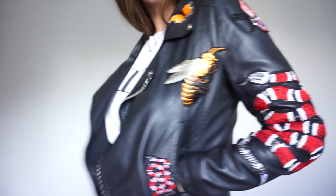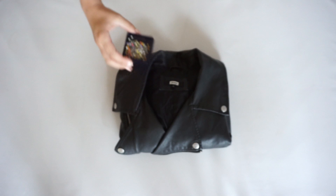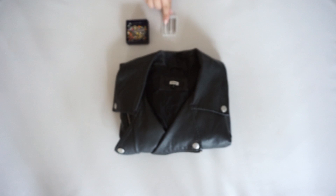For this tutorial you are going to need an old jacket. You can buy it in secondhand shops, or you can find it somewhere deep inside of your closet, or maybe you can look in your mama's closet. You never know what you can find there.